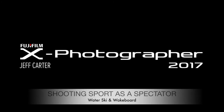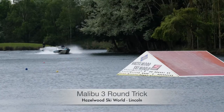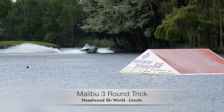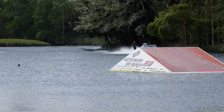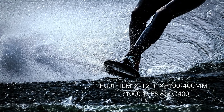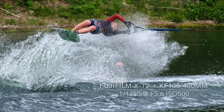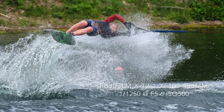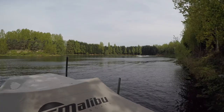Water skiing and wakeboard is a great sport to shoot without a media pass. In the latest feature on shooting sports as a spectator, I visited Hazelwood Ski World near Lincoln. The competition takes place on a lake with the participants pulled behind a Malibu powerboat. They have to complete a series of tricks on which they are scored by the judges.